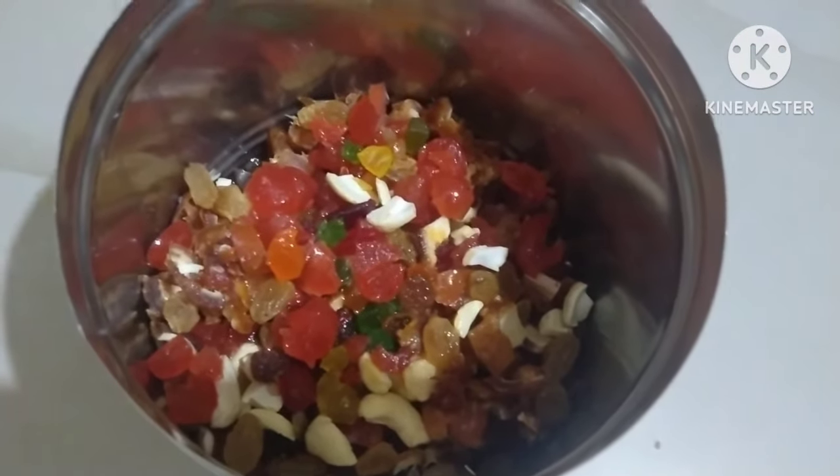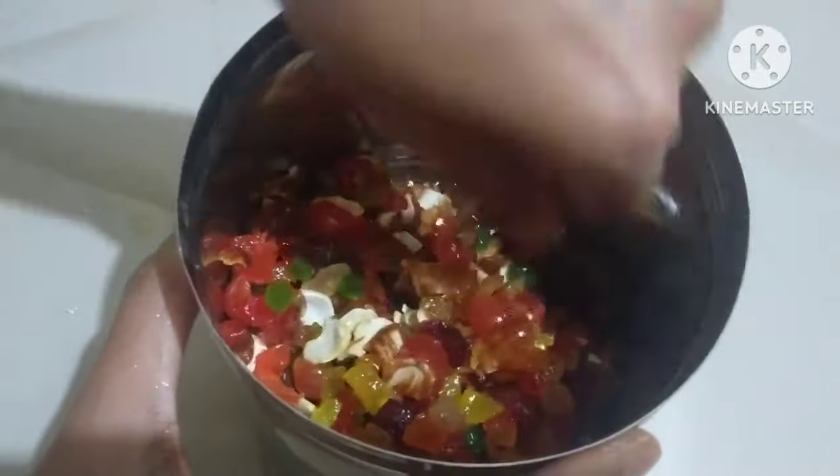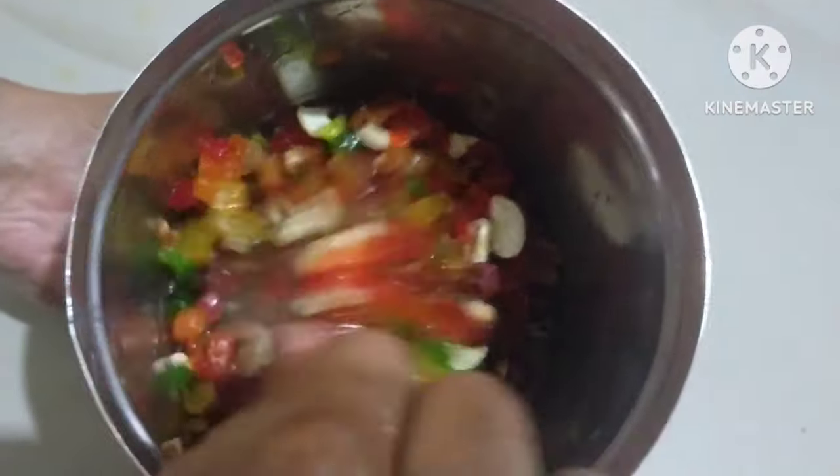We will put the dry fruits in water and boil them in water, so we will get the right taste. We will prepare the basic ingredients at room temperature.